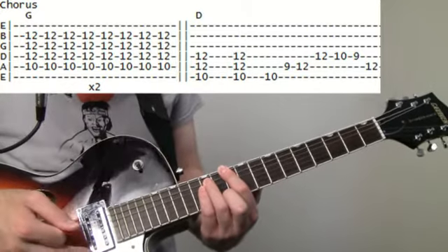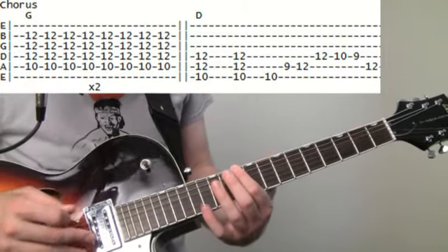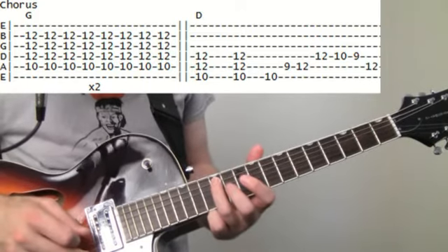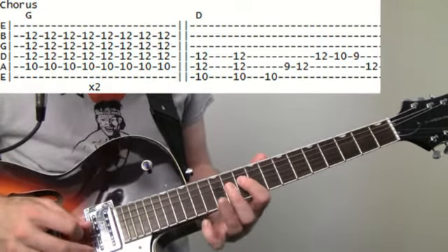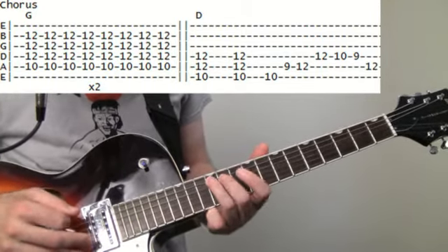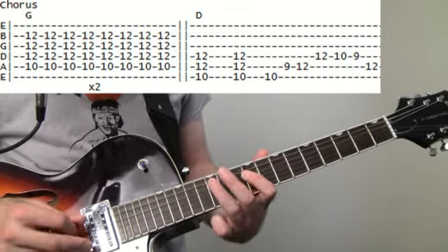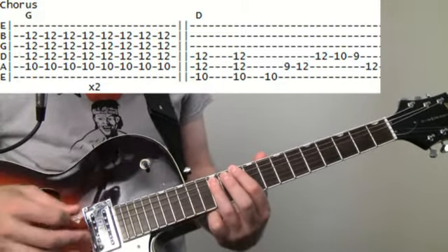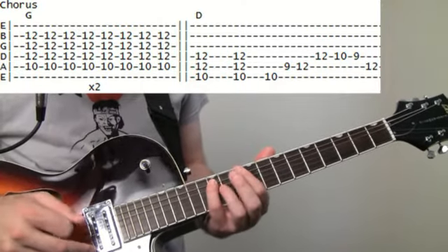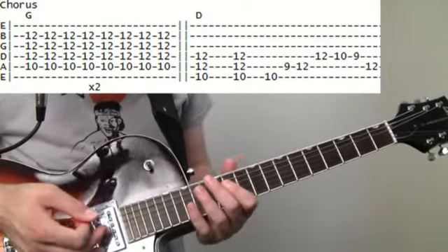There's going to be a little scale after each of that. That's going to be that ten bass note we were just at. We do nine on the A, twelve on the A, twelve on the D, ten on the D, nine on the D, twelve on the A. Then put it all together.